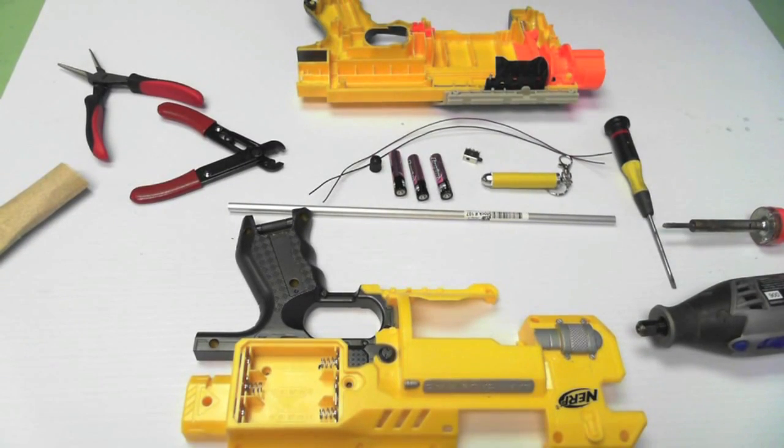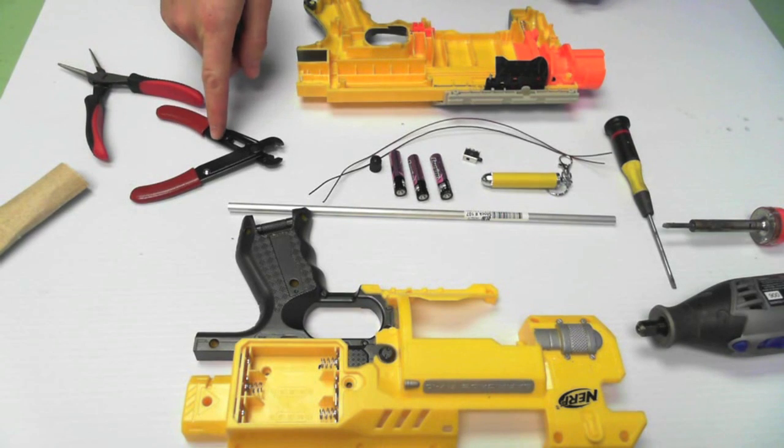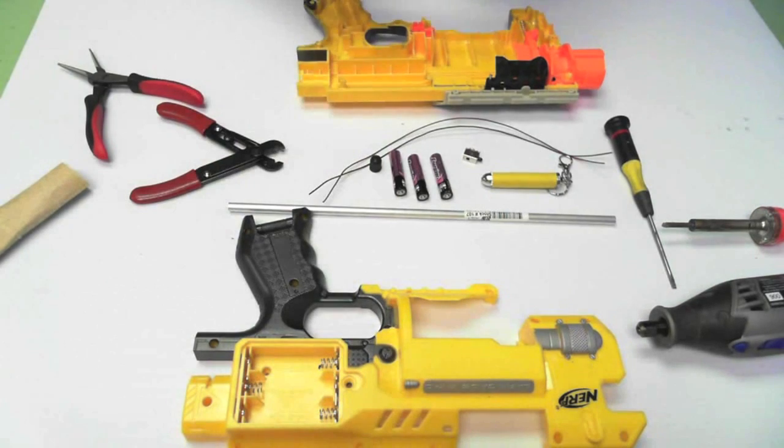Let's start by looking at the tools required. You will need a flathead screwdriver, needle nose pliers, a wire cutter and stripper, a soldering iron, a rotary Dremel with a flat metal cutter, and a high speed cutter.